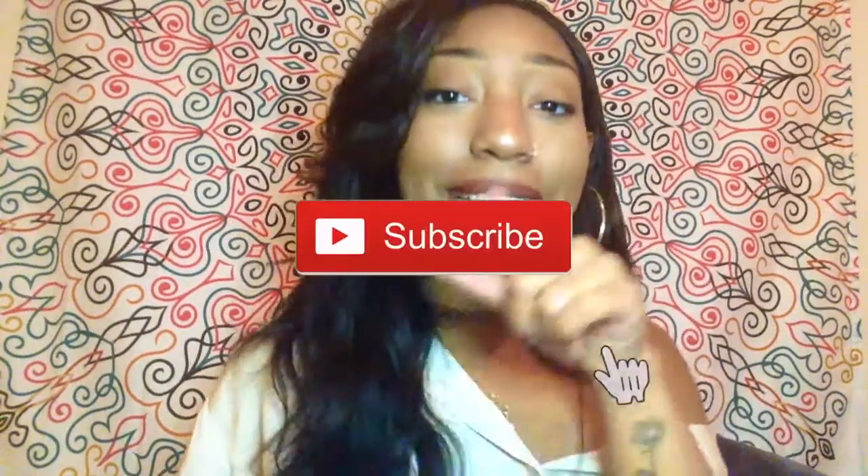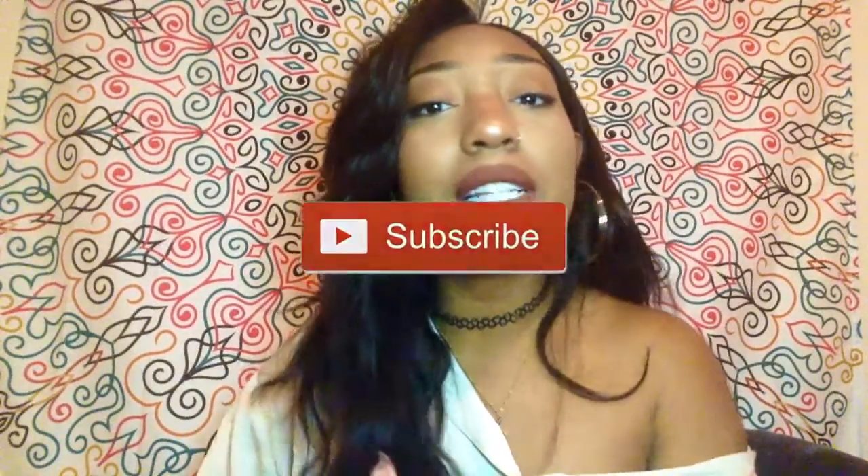Before we get into this video, hit that subscribe button. And while you're down there, just hit the like button. Let's just get this video to 10 likes — I believe in you guys, so let's do it.